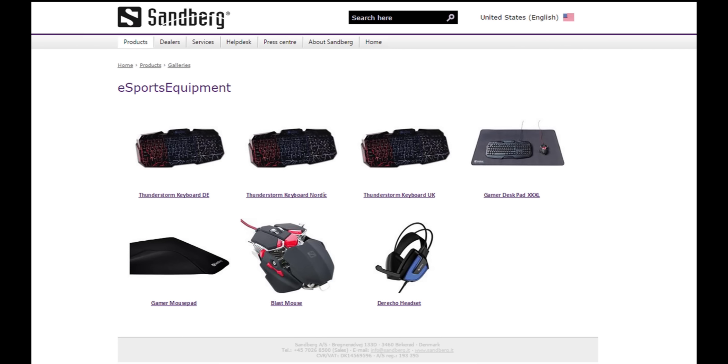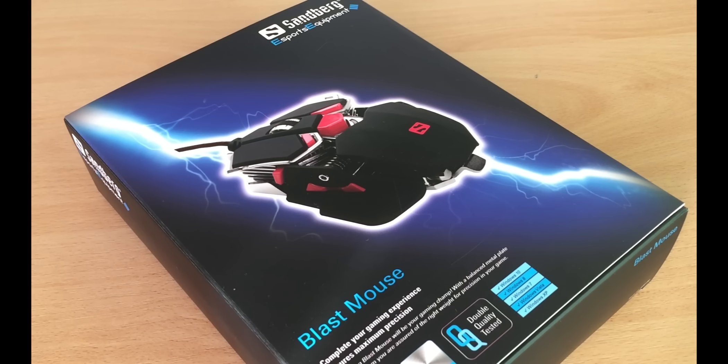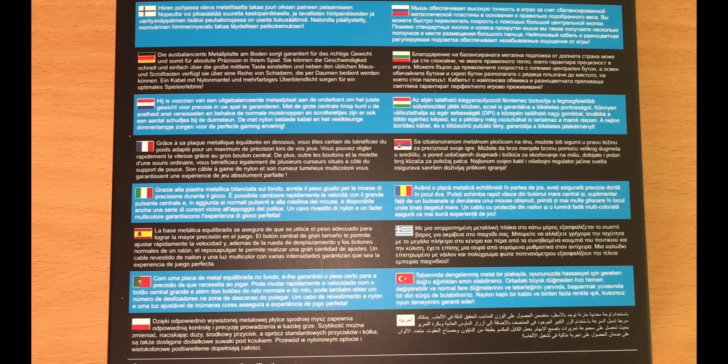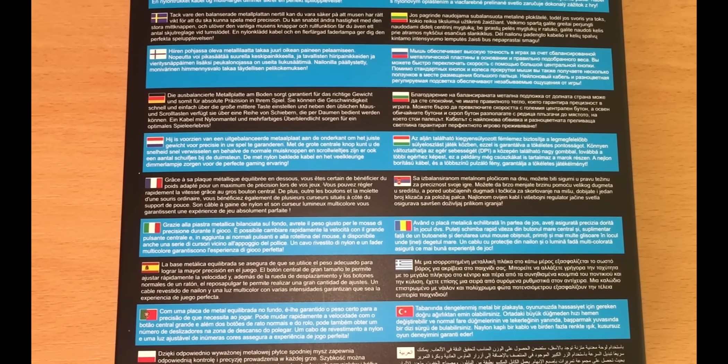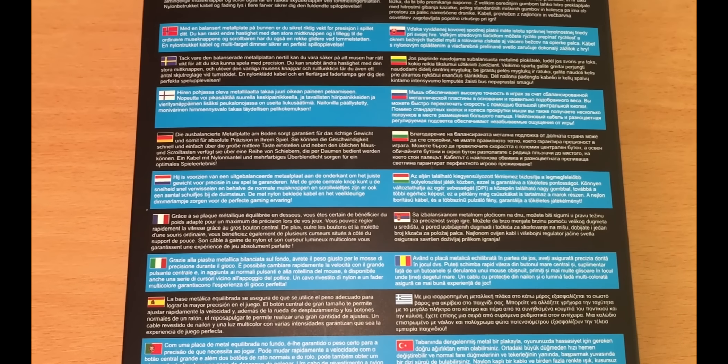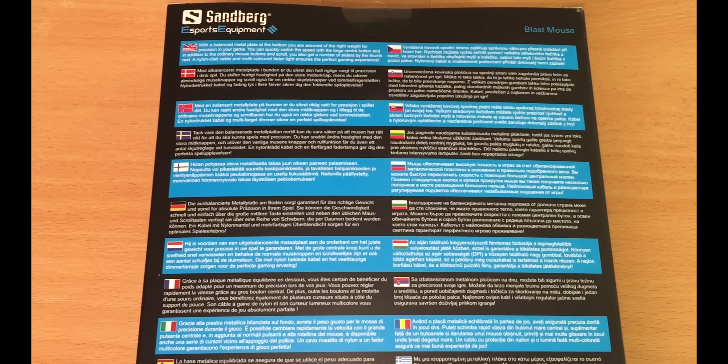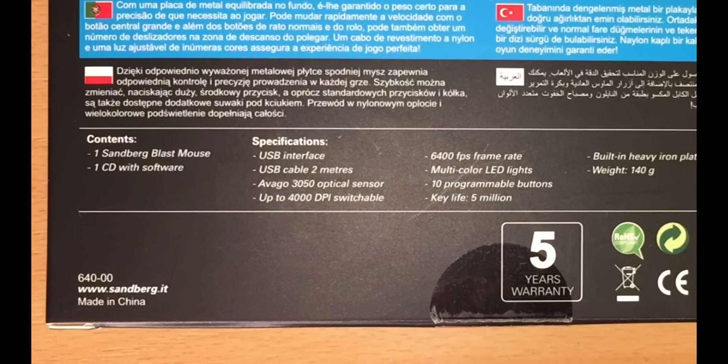Let's unbox the Sandberg Blast. It comes in a cardboard box masked with dark blue colors with a Blast Mouse image in front. There is nothing special on the sides, but if we take a look at the back side, there is a product description in 24 different languages. Below the description are the contents of the package — one Blast Mouse and software on a CD.